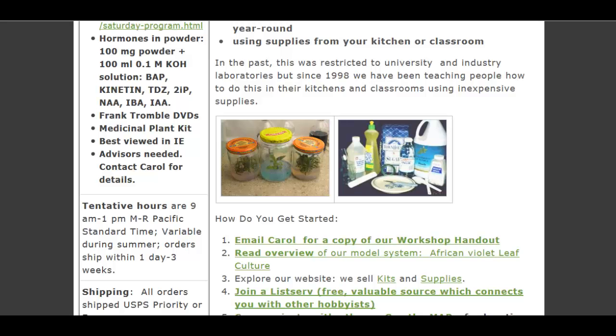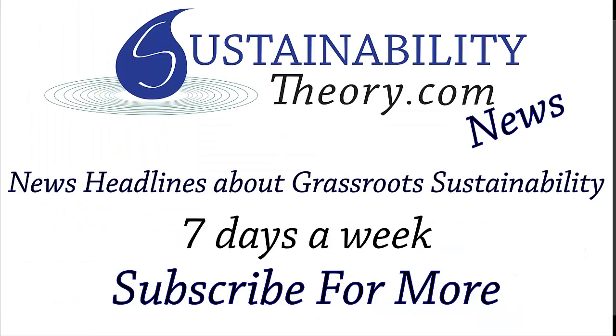If you want to read more about it, the links for these two pages — the homepage and the basic kit — will be in the description. And if you'd like to see more news headlines like this, subscribe to my channel. Have a great day.